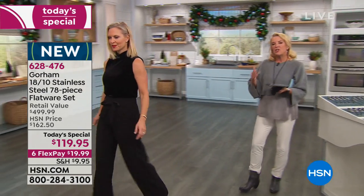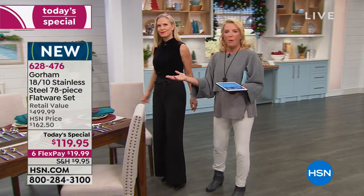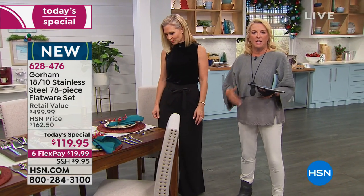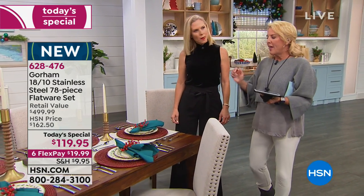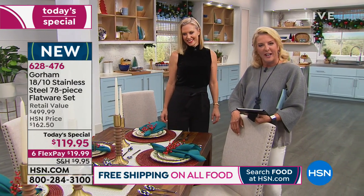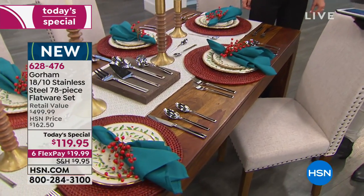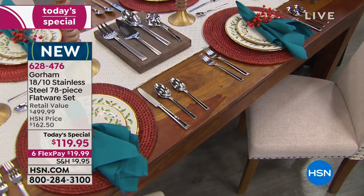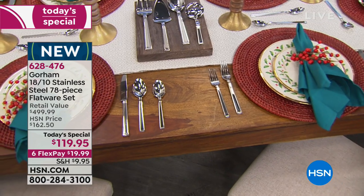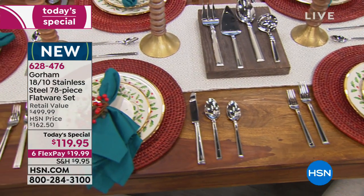Imagine your table with no flatware on it — that would be weird. It's like putting an outfit on with no accessories. This is that makeover moment and you deserve it. Why are you going and borrowing your neighbor's knives, or running to your friend's house because she has a full set, or mixing sets, or wondering where all your forks went?